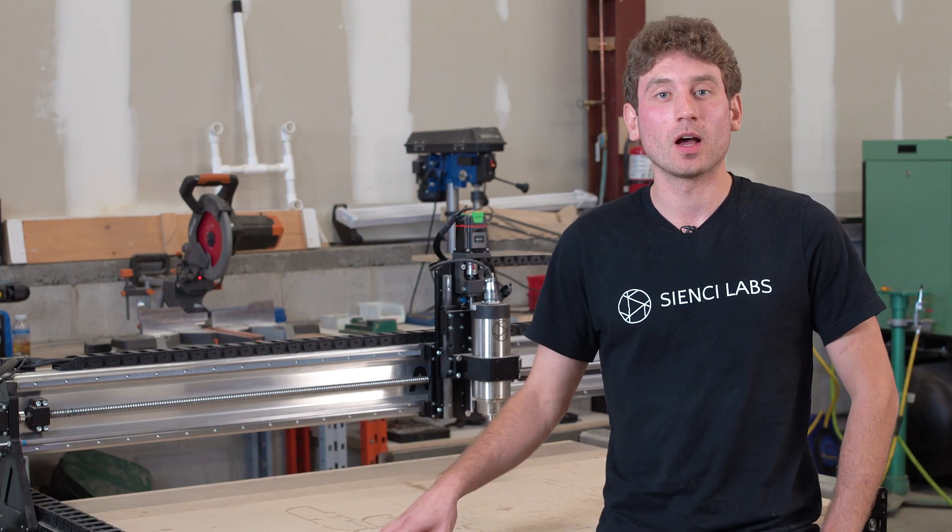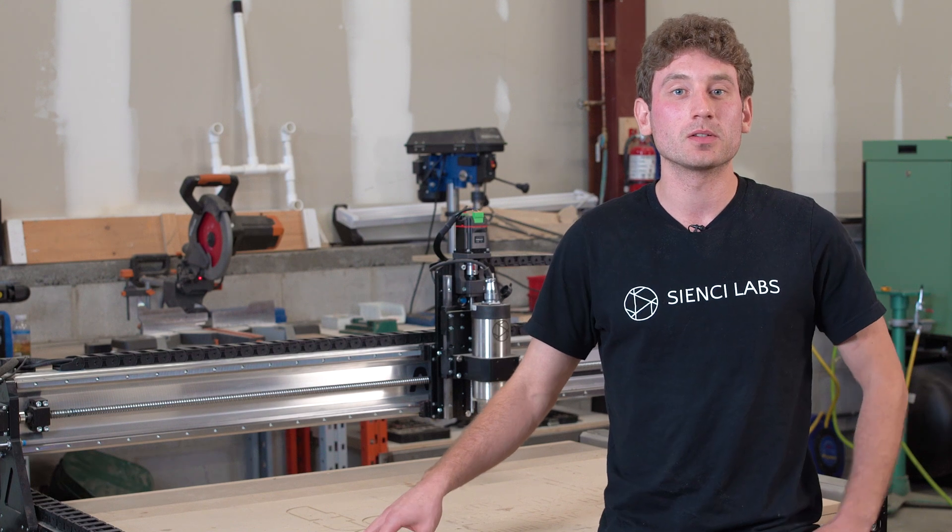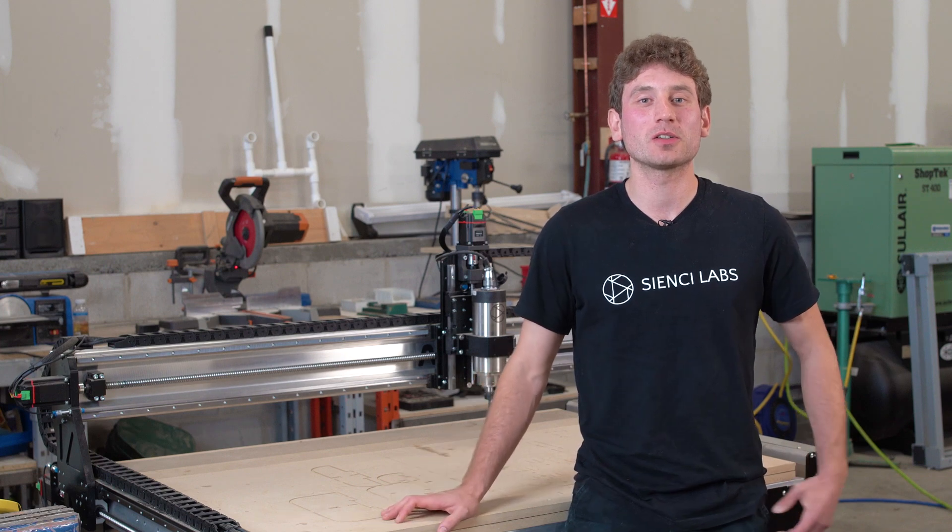We've been enjoying it a lot, and that's why we wanted to share it with you to see what you guys thought and get some opinions on this size of machine — if this is a product that people would like to see. I appreciate you guys watching and I'll see you next time.